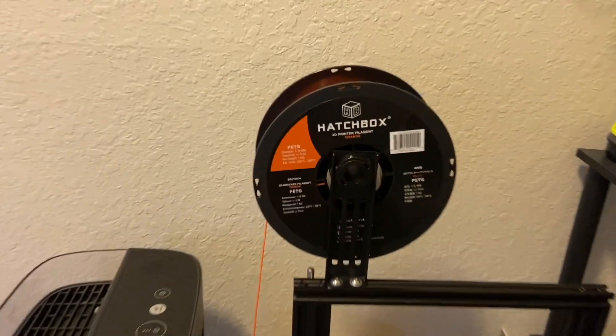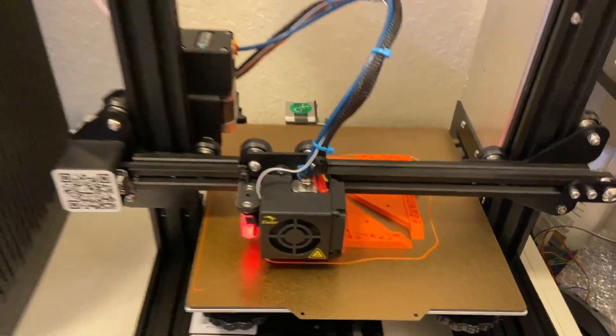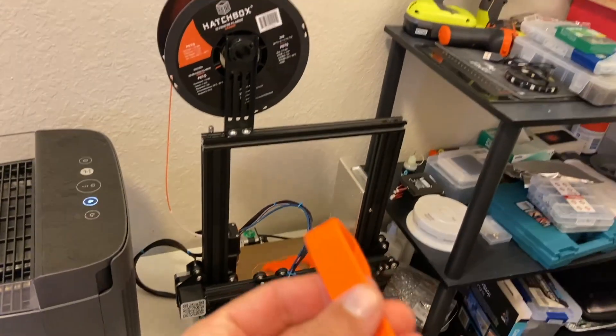I'm using PETG H-Box, which so far gave me the best results. Here's the quality of the parts.